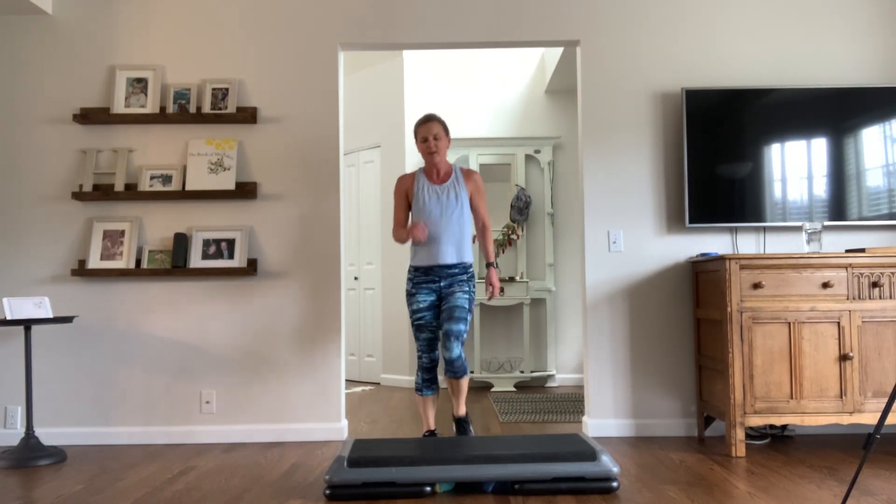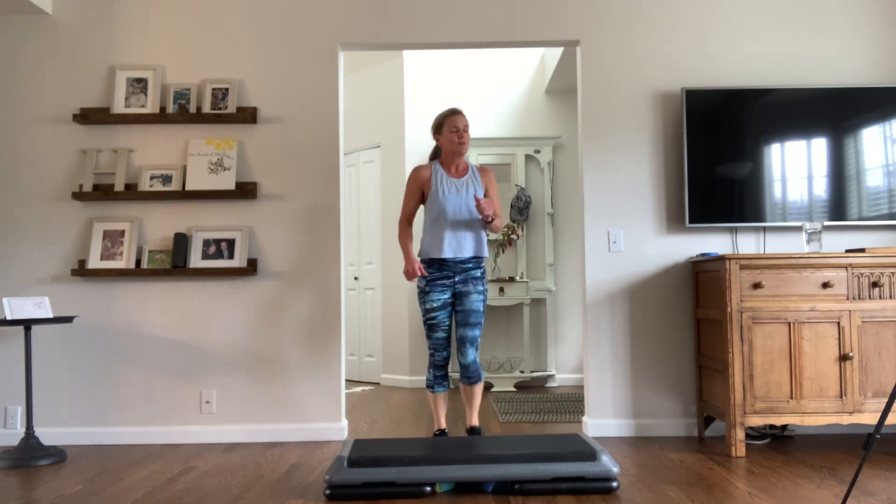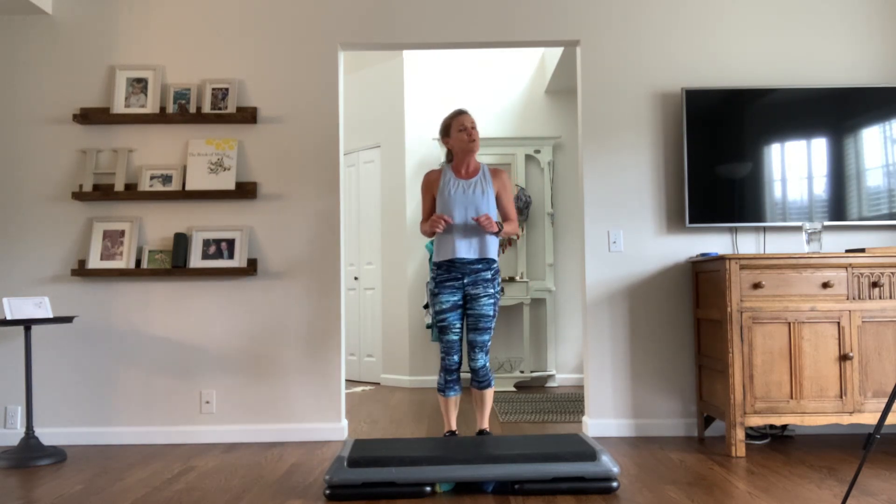Hello everybody! How's everybody doing out there? We're marching — right, left, right, left. We're marching. Hey, this is Cardio Step with Joe, coming at you live. Oh no, you're actually watching this on video from my living room.